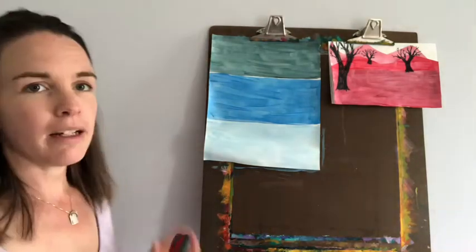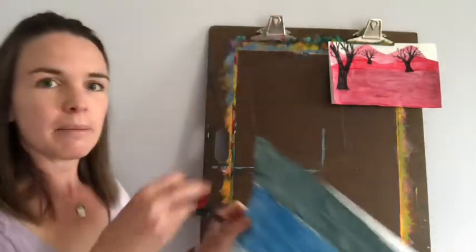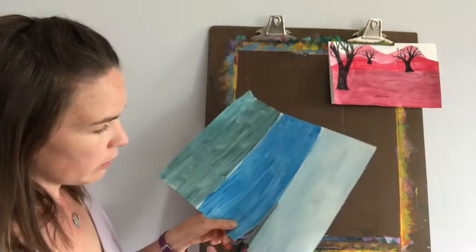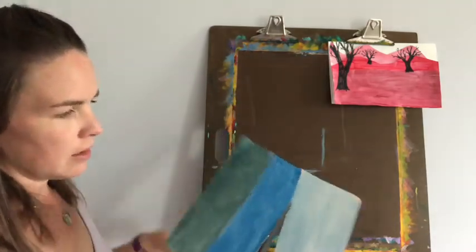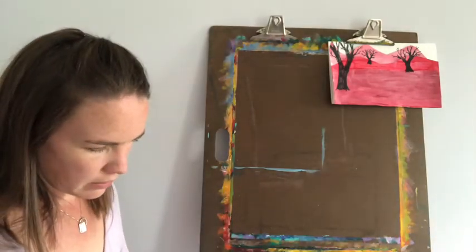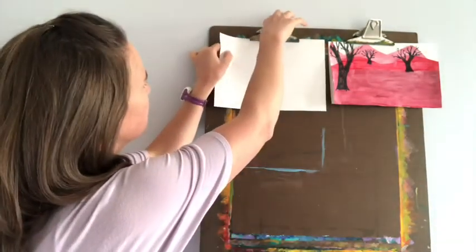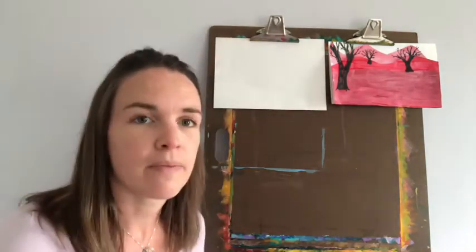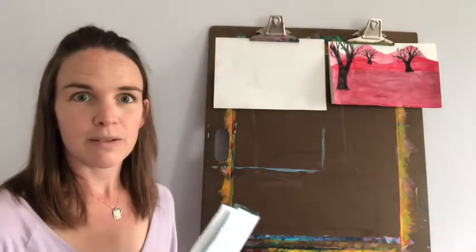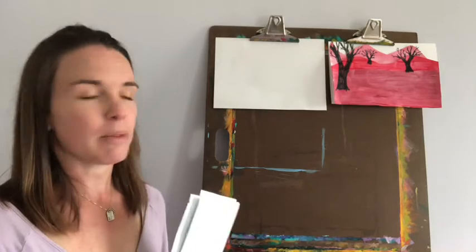Okay, now my paint has dried. You remember I have my shade up here and my tint down here. I'm going to take this off and cut these sections apart right along where my fold line is. And this is where my half sheet of paper is going to come in. Now the next words we have to learn are foreground, middle ground, background — those are the parts of the landscape.